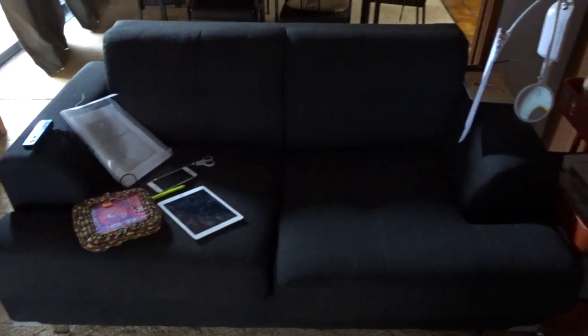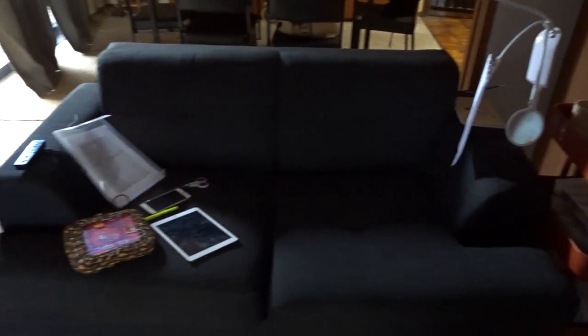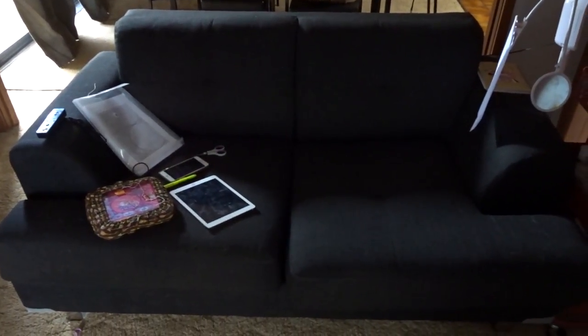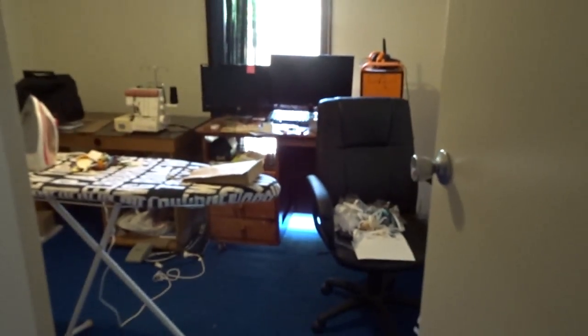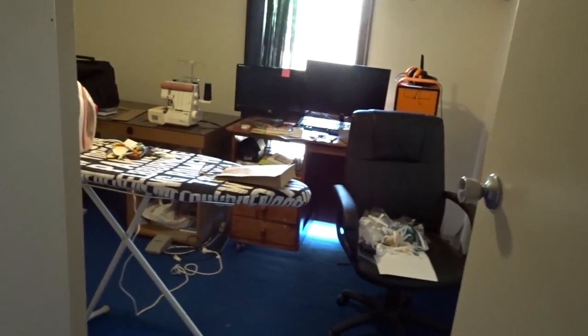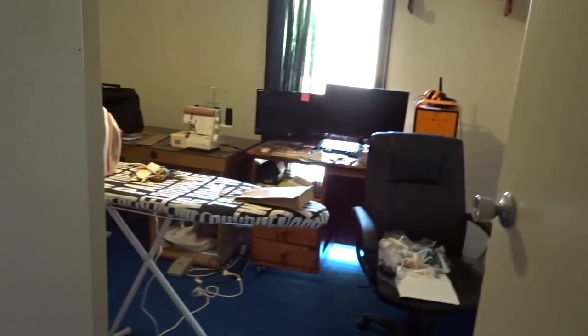So that's the stitchy spot - very real, I didn't even clean it up before I started filming! Anyway, I'm going to take you into the stitching room now and we'll have a look at all of that stuff.